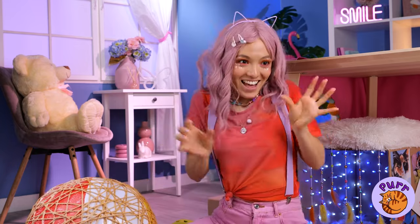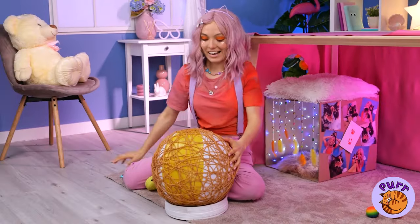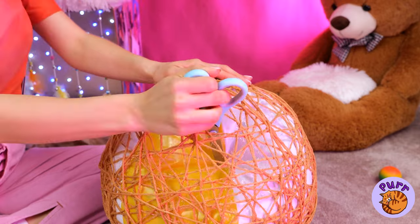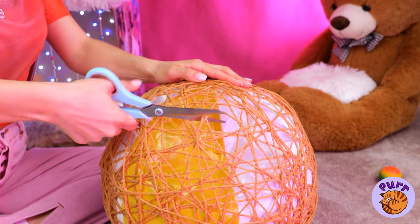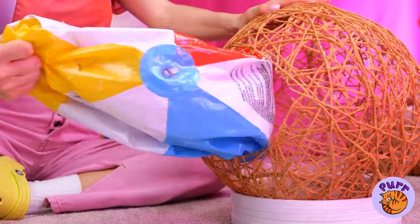Now all we need is something to stand it on, and something sharp. I said we've got them on tap. Cut an opening — it'll help get the ball out and your kitty cat in.